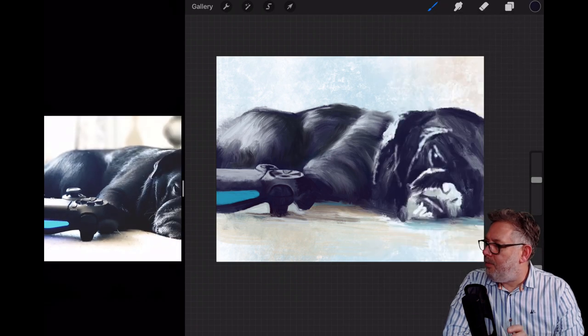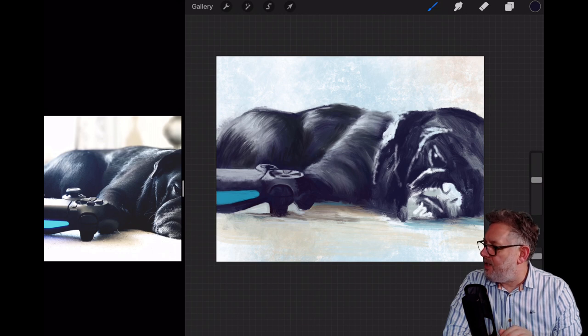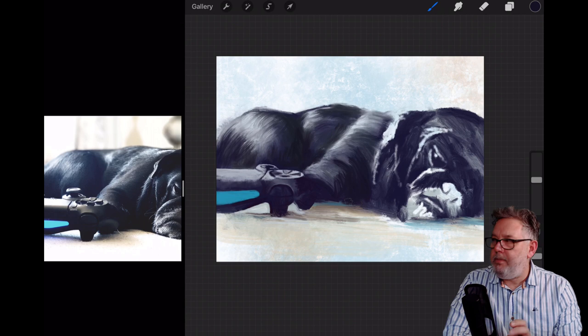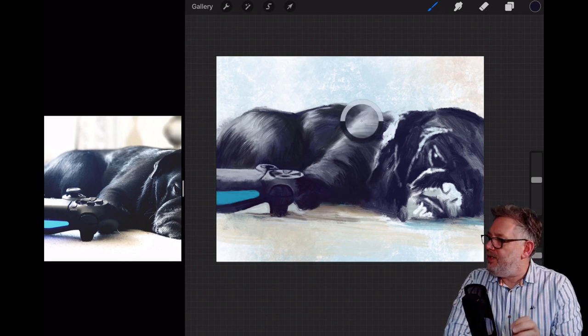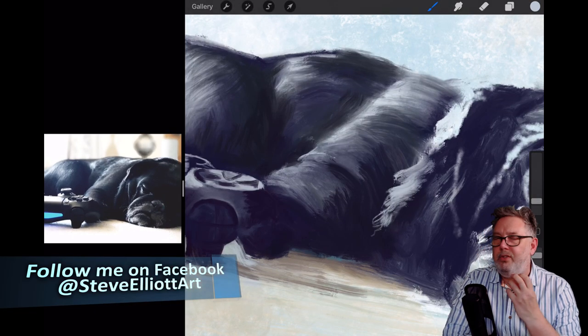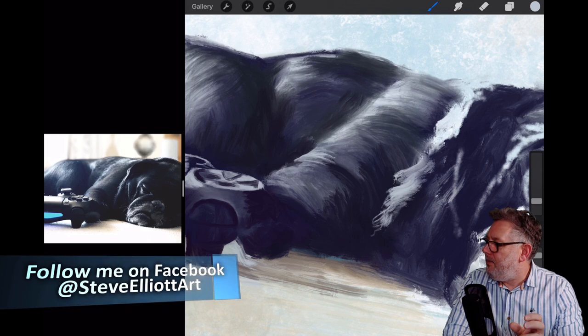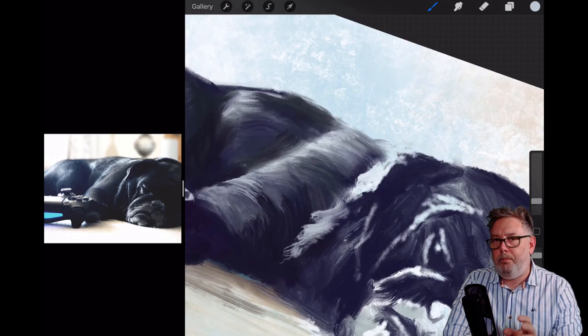I'm varying the color in the fur — it's not just one color all over. You'll see a little bit of green going in there and a bit of purple, because he's a bit like a starling really, where depending on the light he looks different colors. On his back there's like a teal color mixed in with the purples and darks — it's definitely not black.